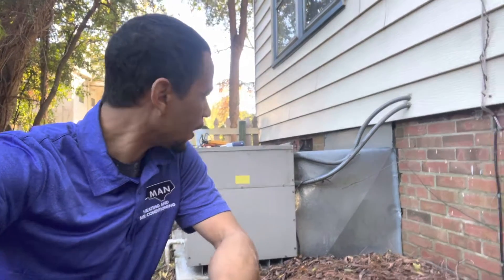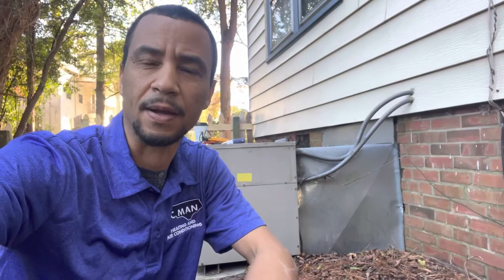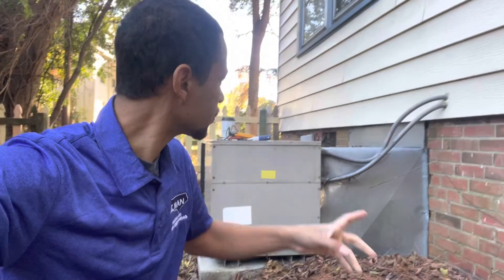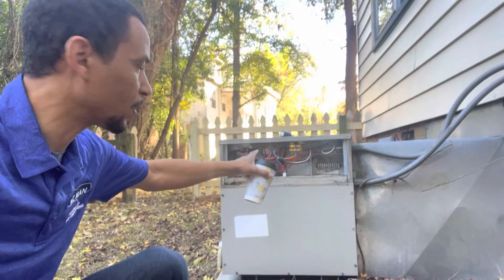Hey everyone, I'm working on this old Goodman package heat pump and the owner wants to see if the heat is working and the AC is working. We can see that the AC is working, I don't know if it's working well, so we're gonna check the heat strips and see if the heat strips come on. The best way to do that is to check amperage — I'm gonna show you how to do that.